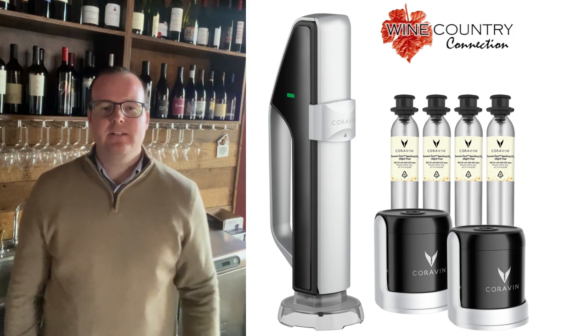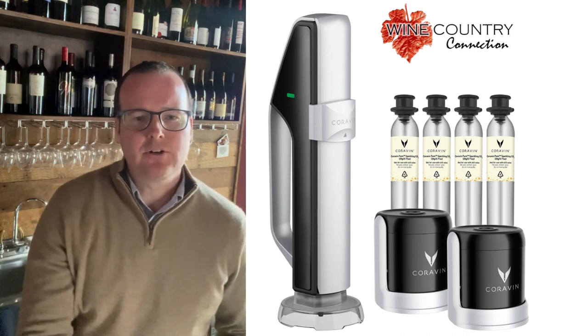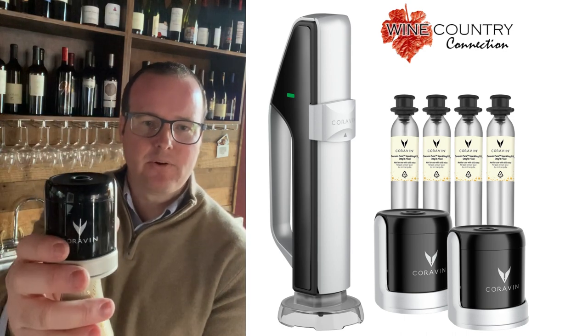Hi there. My name is Daniel Pressey. I'm one of the owners at Wine Country Connection in Yountville. Today, I want to create a short video to show you how to use the new champagne preservation device by Coravin.